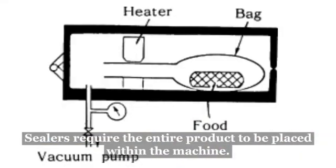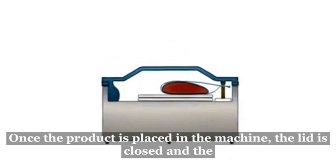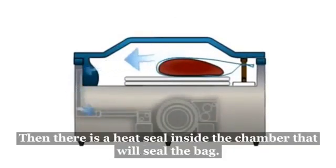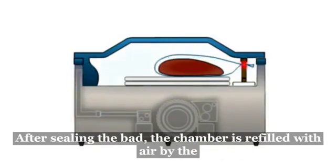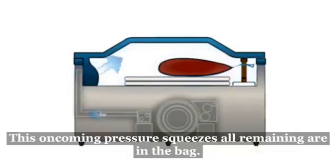Chamber sealers require the entire product to be placed within the machine. Once the product is placed in the machine, the lid is closed and air is removed. Then, there is a heat seal inside the chamber that will seal the bag. After sealing the bag, the chamber is refilled with air by the automatic opening of a vent to the outside. This oncoming pressure squeezes all remaining air in the bag.